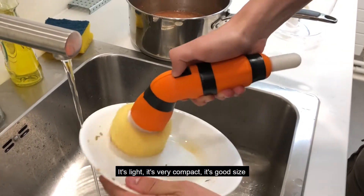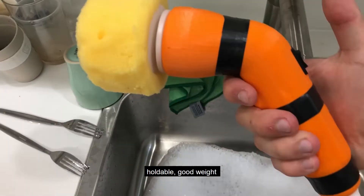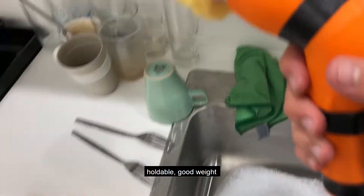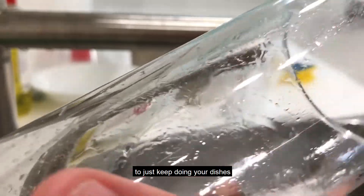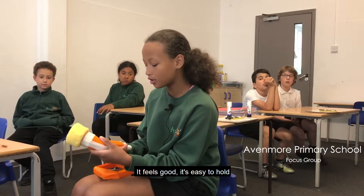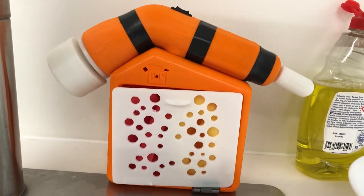It's light, it's very compact, it's a good size, holdable, good weight — because you don't want something that's very heavy just to do the dishes. It feels good and it's easy to hold.